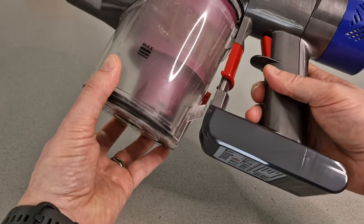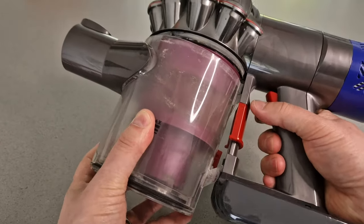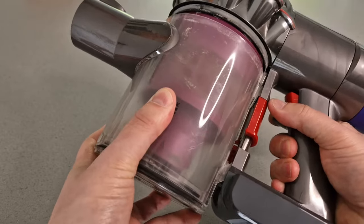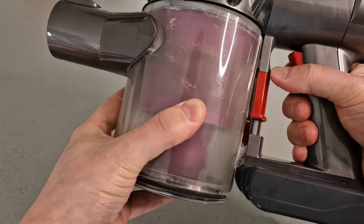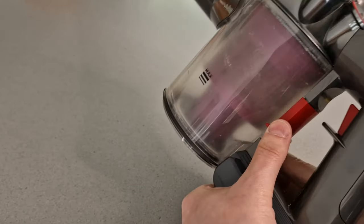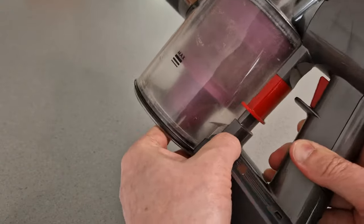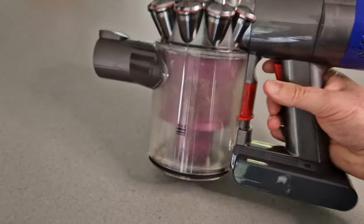The battery is now installed and everything is working. It's just a case now of putting our dust collector bin back in. If you put it in at an angle and just sort of line it all up — it's a little bit fiddly — there we go, and then it clicks in. And we are all back together.